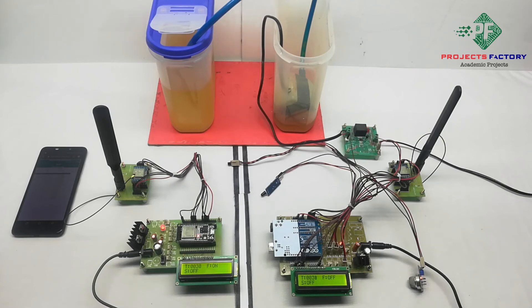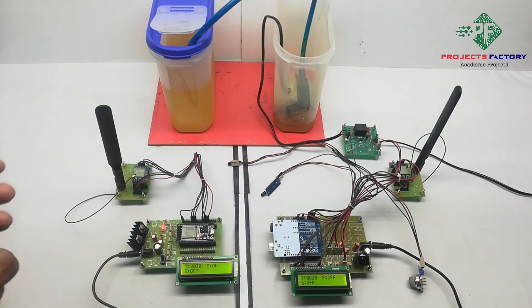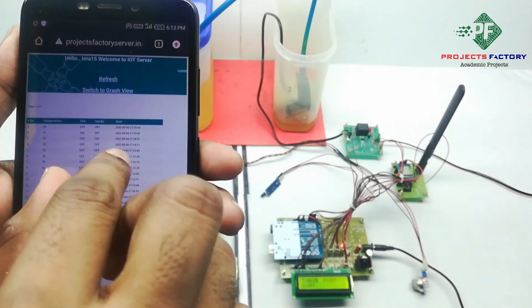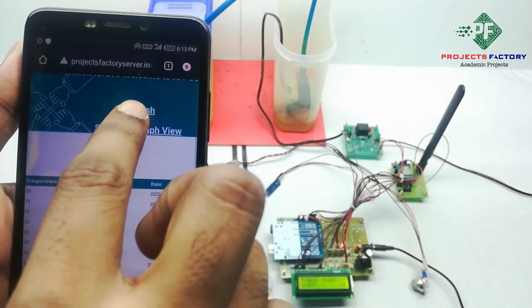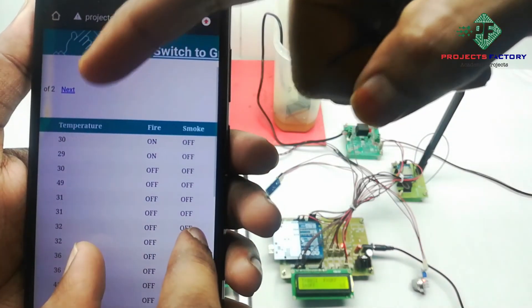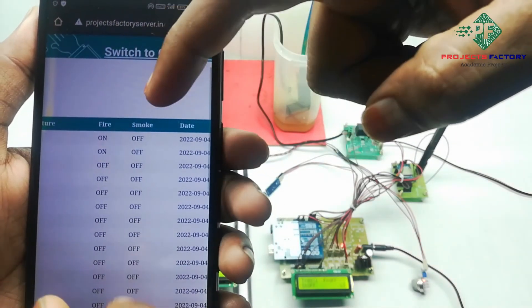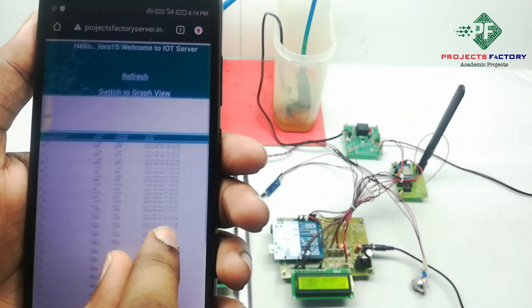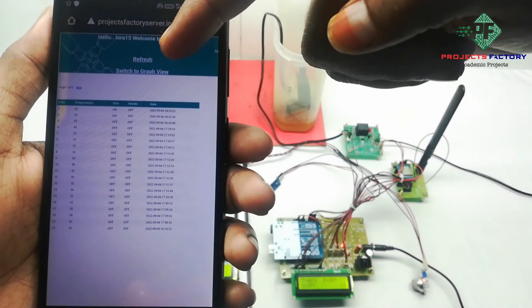The sensor data can be seen in table format as well as graphical format on the server. Now open the server and refresh the page. We can see temperature, fire, and smoke data with respect to date and time. Now press the switch to graph view.